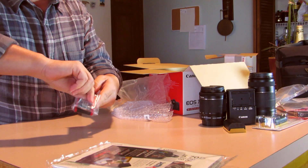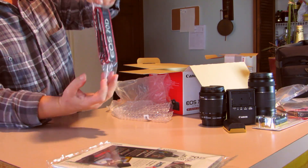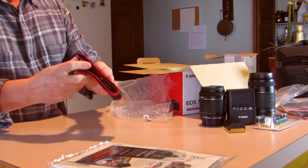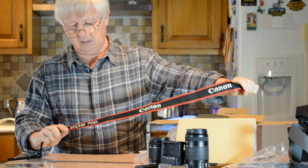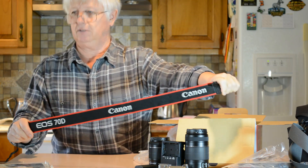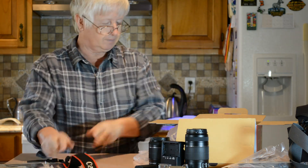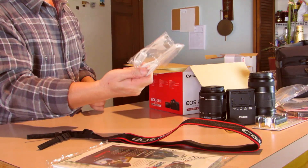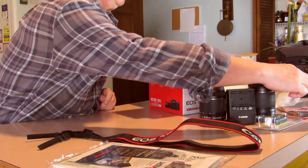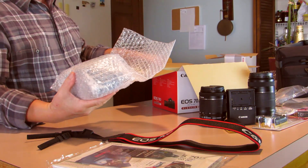This is the camera strap - it says Canon EOS 70D, nice looking strap. Here is the USB cable - it's just a USB cable. Too many USB cables! And finally... here comes the camera.